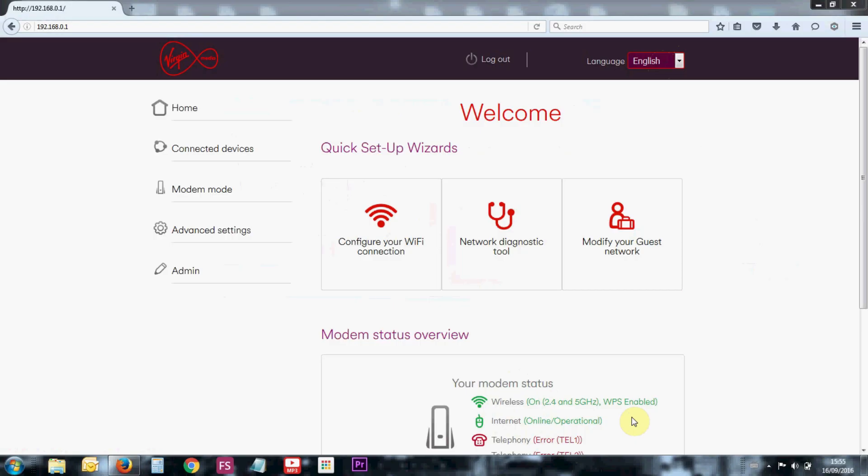What they will ask you is to switch off your router so they can send two different signals to get it activated. They will send two signals with an interval of about 120 seconds between each other, and then they will tell you your router is activated. You probably have to wait another 10 to 15 minutes for it to fully activate so you can go on the internet.